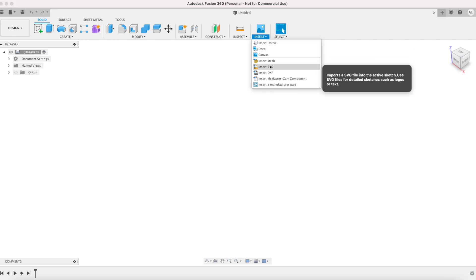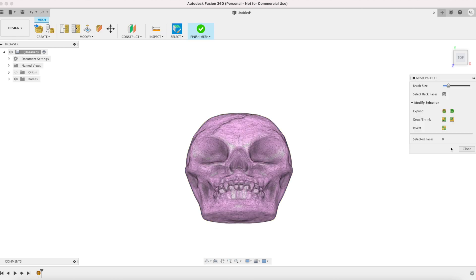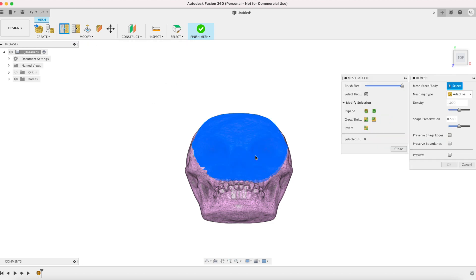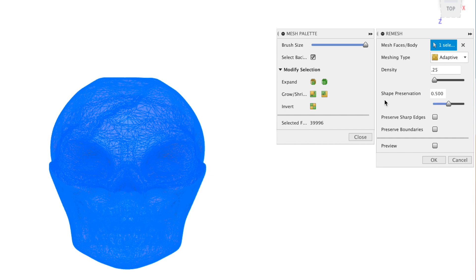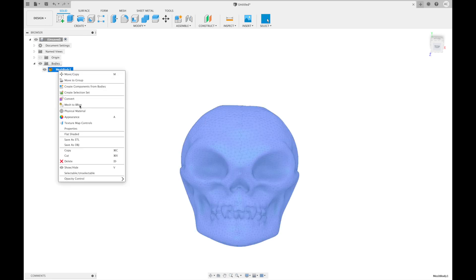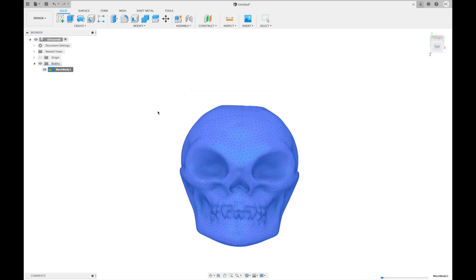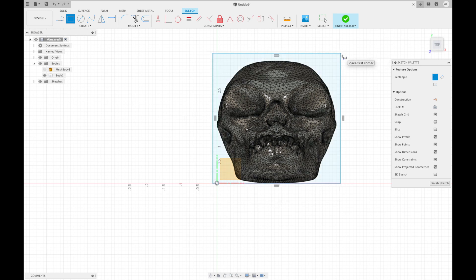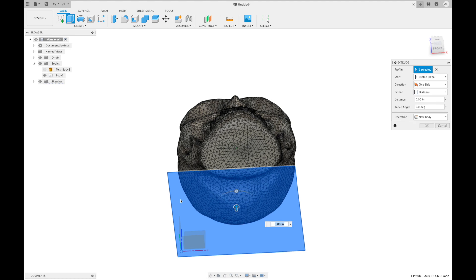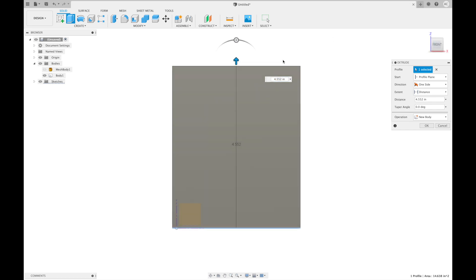For the next step I imported that file into Fusion 360. The skull is still too complex to work with in Fusion, so I moved to the mesh editing environment and re-meshed, reducing the number of vertices to about 25 percent. Then I converted the mesh into a solid using the Convert to BRep function. To create a negative of the skull I placed it within a solid block and then used the Combine function with the skull as a cutting tool to remove a volume of the same shape.